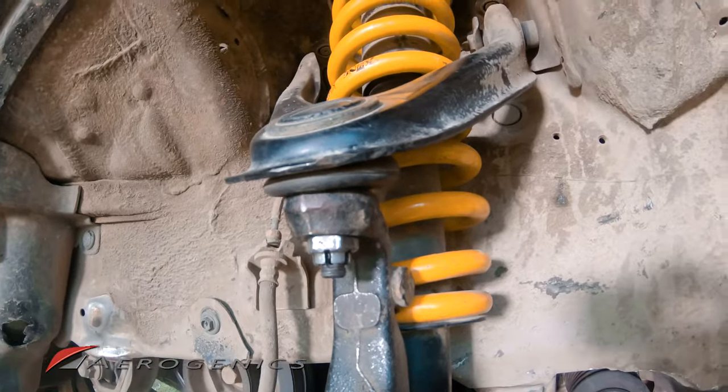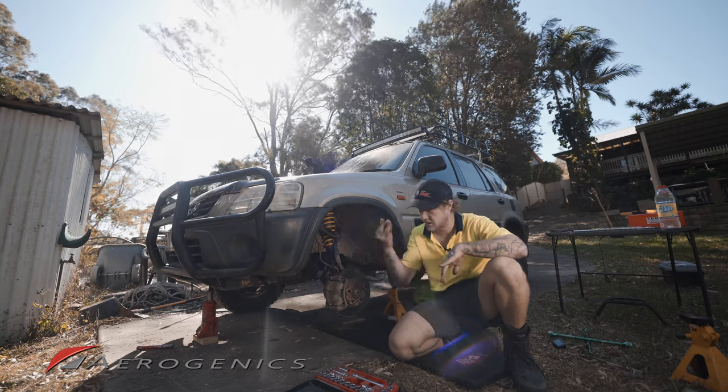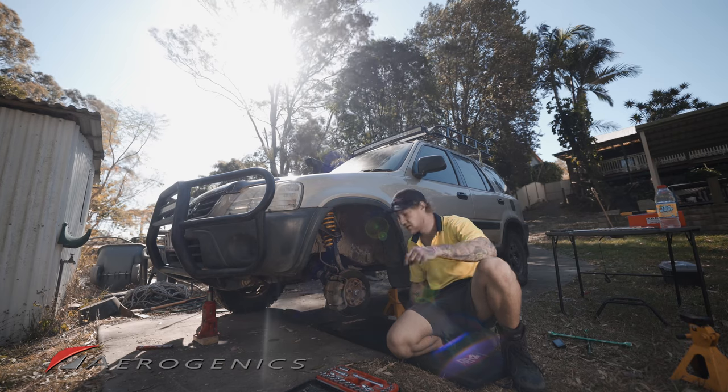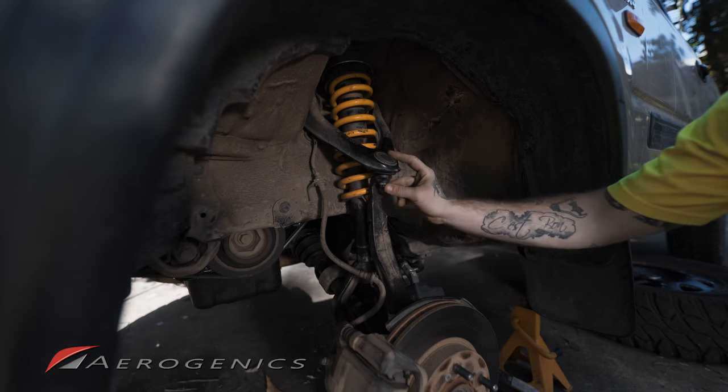We're now moving to the ball joint on the upper camber arm. A good little tip: as you remove bolts, put them straight into your socket kit case so you don't kick them around and lose them — otherwise it'll be a nightmare.